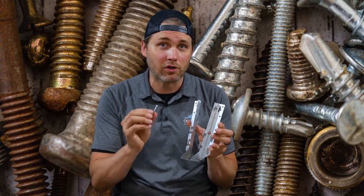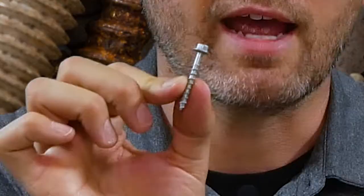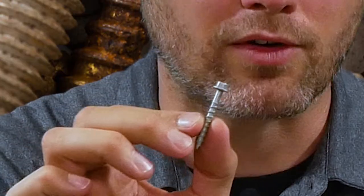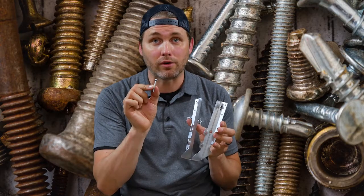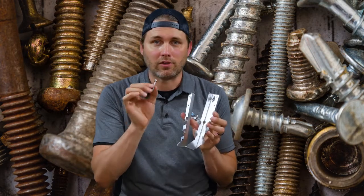Nowadays Simpson Strong-Tie has released these awesome SD screws — these little structural hanger screws. These are fantastic because there's no hammering anymore. They drive in with a standard drill or impact driver, and if you're on a big job with a crew, you can have multiple guys without specialty tools, just with drills, putting these in.